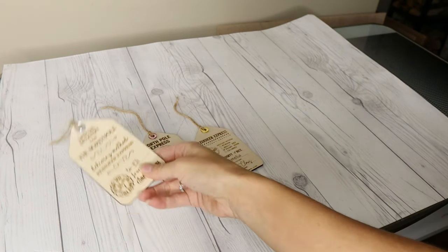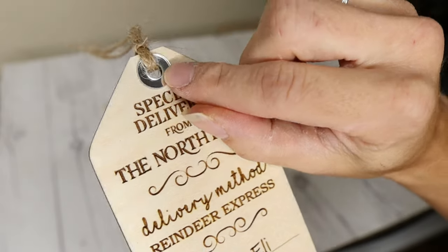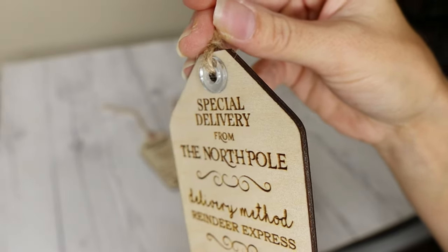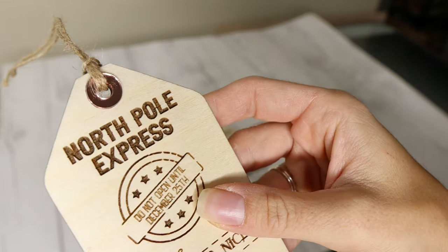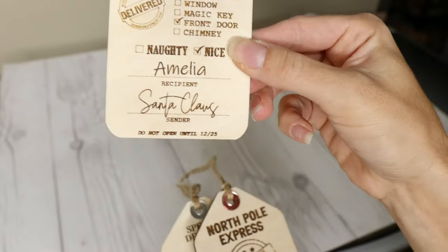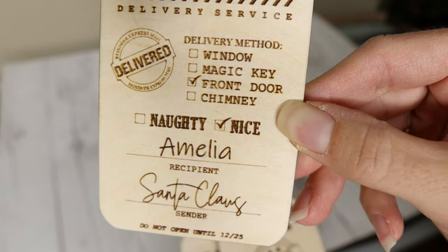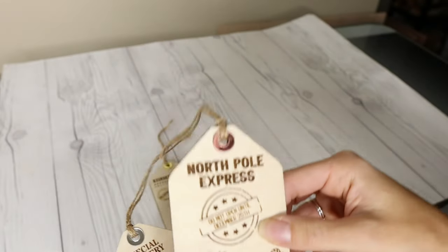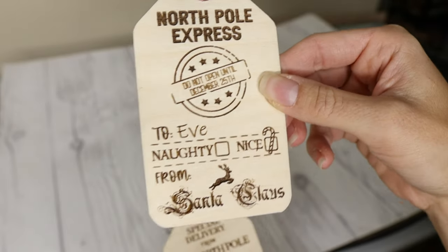Here are the finished tags. I did these on one-eighth inch birch plywood and added the circular piece included in the file to give it that finished tag look. I did that piece on one-sixteenth inch mirrored acrylic — silver, rose gold, and gold. As you can see, it came out pretty crisp and nice. These are about 2.6 inches and can be resized — they're on the bigger side, so you can make them smaller if you want.